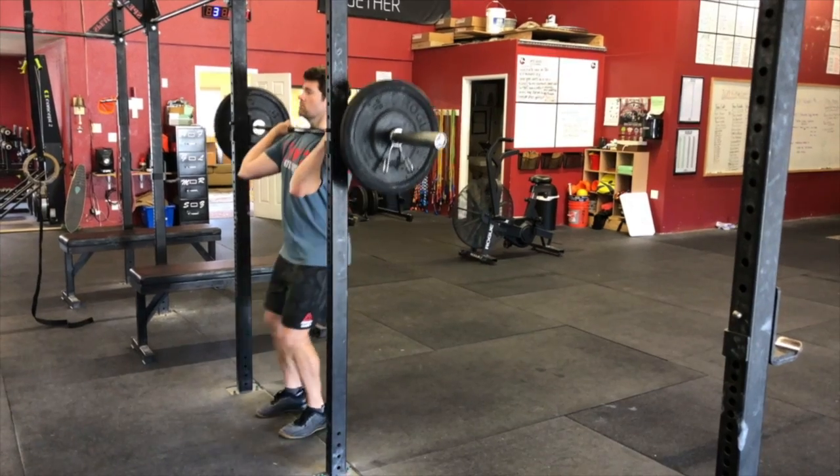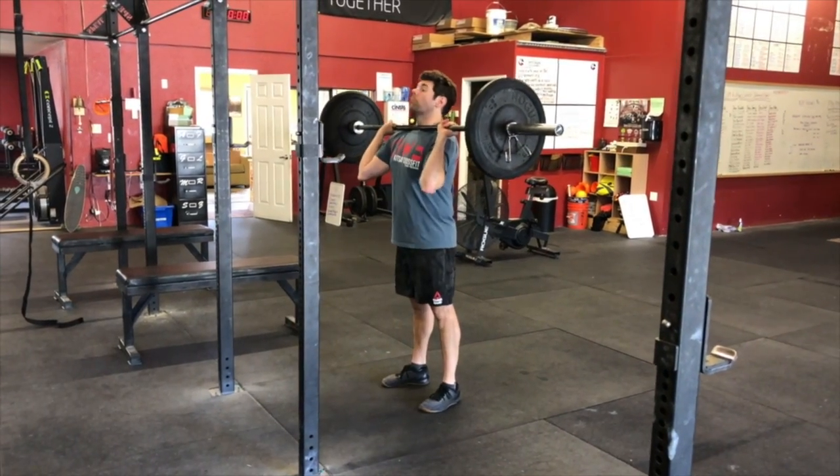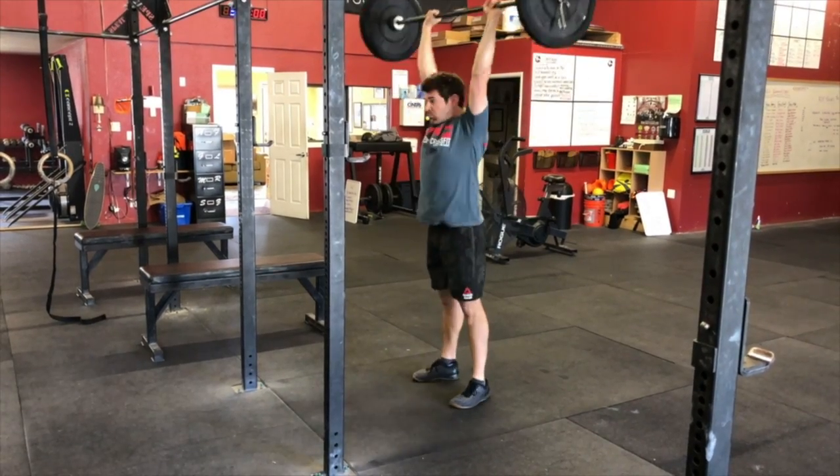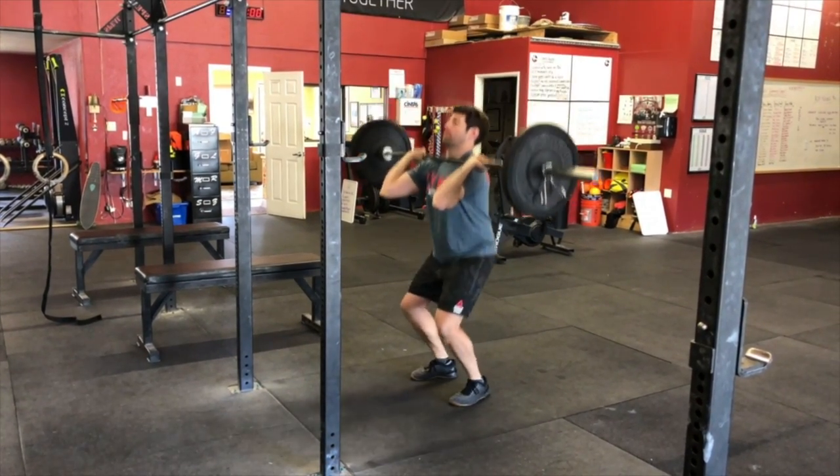Athletes will have four attempts to achieve a max lift from the shoulders to overhead. They may choose the shoulder press, the push press, the push jerk, or the split jerk.